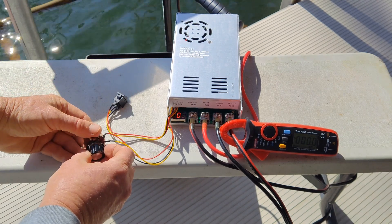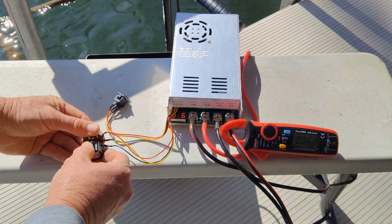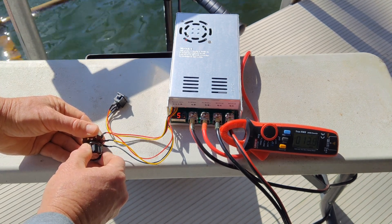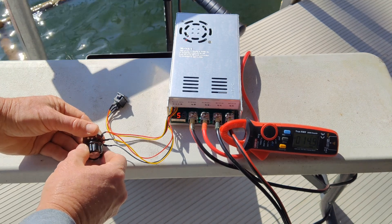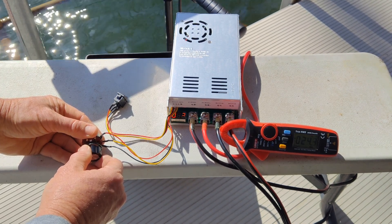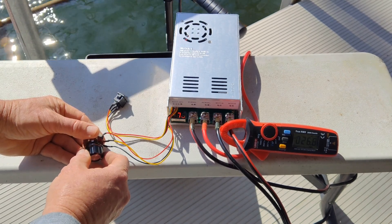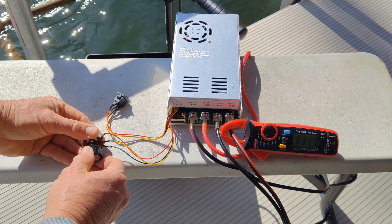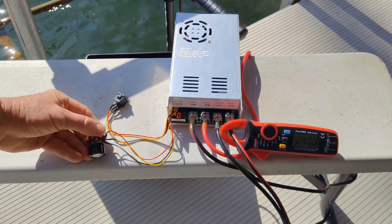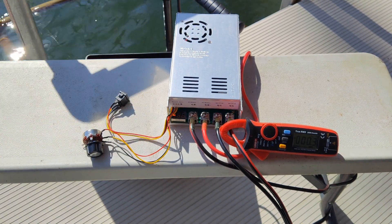Opposite direction: 26 percent, 6.2 amps. 51 percent, 14.9 amps. 76 percent, 26.8 amps. 100 percent, 40 amps exactly. All the way back down. Turn it off. So it works as it should.